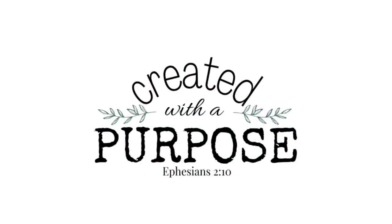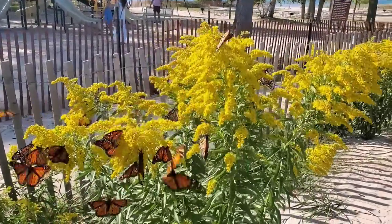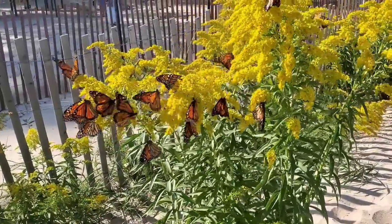Hi friends, welcome to Creative DIY. This week we're going to be taking some common household items and adding some nature to turn them into beautiful fall decor. Real quick, I wanted to share this beautiful sight with you.